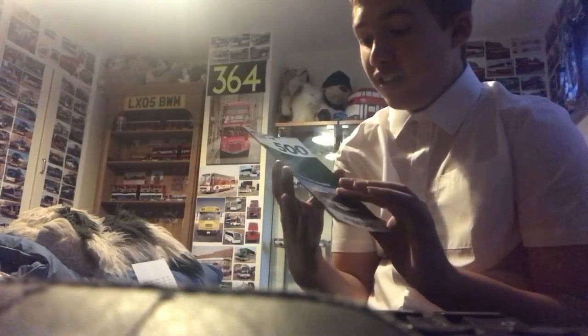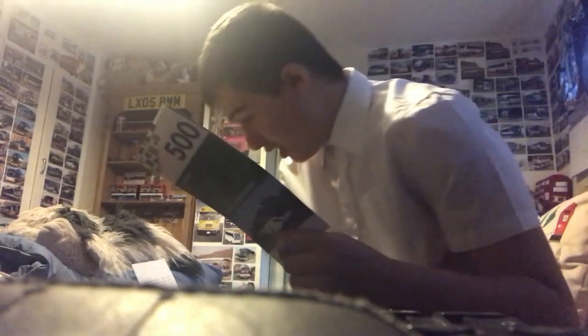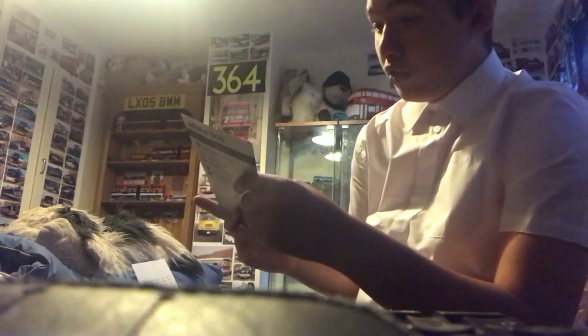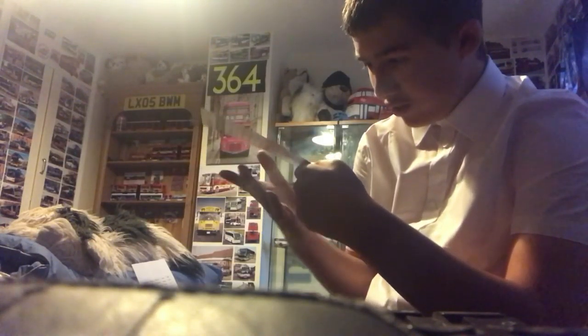We have a 48 and a 500 timetable again — same bus — from 2nd September 2019, so pretty recent. Here's the front and there's the back. And a route 462 and 463 timetable — bus YX68UHN. Here's the front and here's the back.